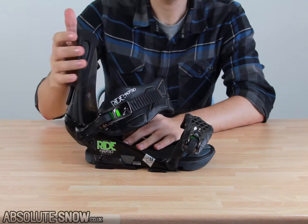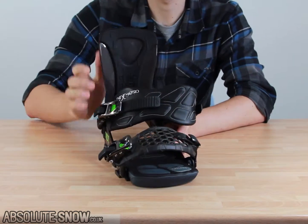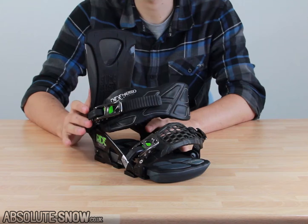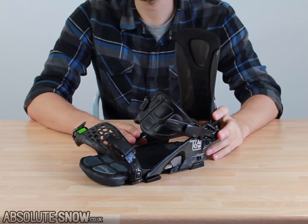The best thing about this binding is how well it has been designed for advanced riders. There are really features here for any level from intermediate to advanced. You can customize it to suit any level of riding — and this is the Ride Maestro binding. A real great all-rounder!